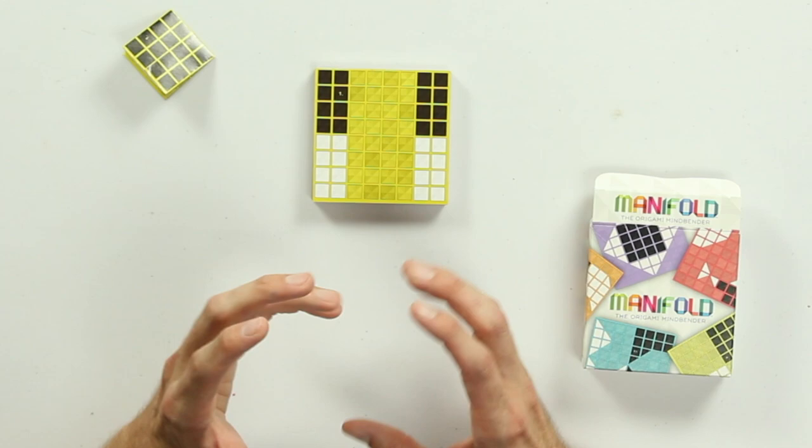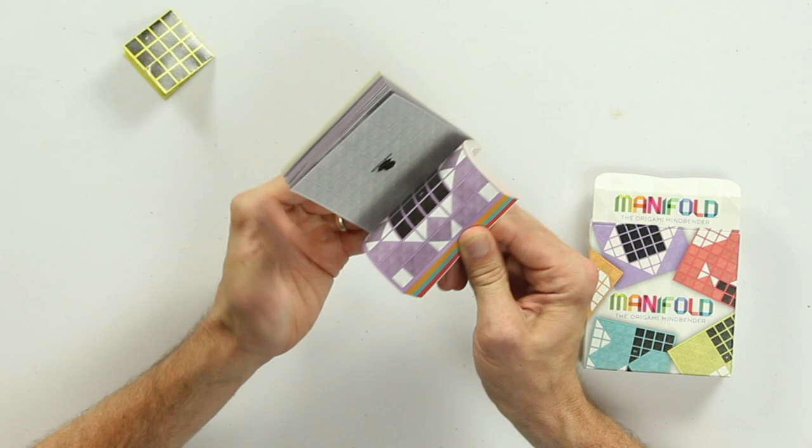The game does start off in a pretty straightforward manner. You might be looking at a puzzle and figuring out how to fold it even without having access to the actual game. But it definitely becomes much more challenging as you go along — the pieces get a lot more broken up, and honestly, the last 20 puzzles are just absolutely devilish.